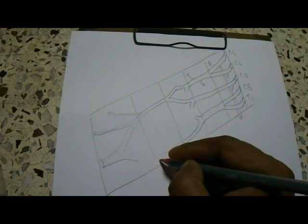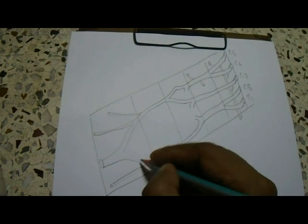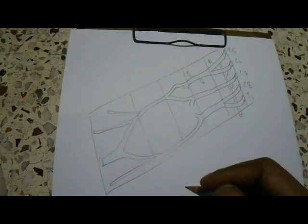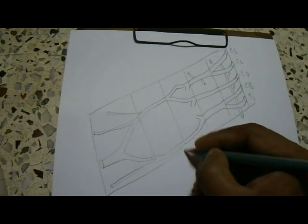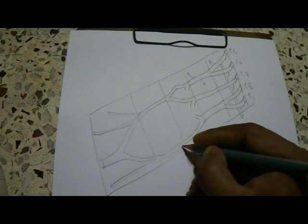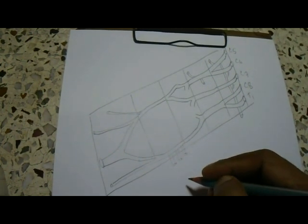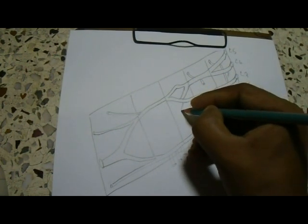The inferior trunk also has an anterior division and a posterior division. The anterior division continues as the medial cord, and the medial cord will give rise to the ulnar nerve and the medial root of the median nerve. There are also three branches from the medial cord: medial pectoral nerve, medial cutaneous nerve of the arm, and medial cutaneous nerve of the forearm.